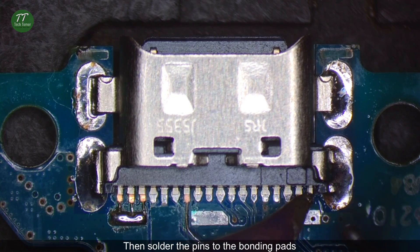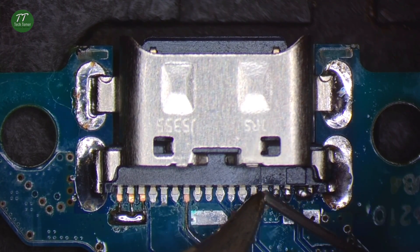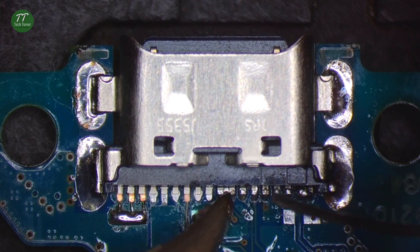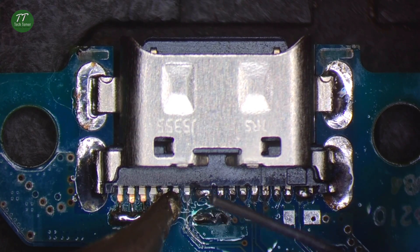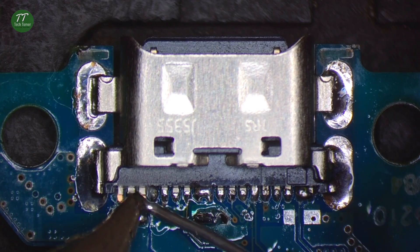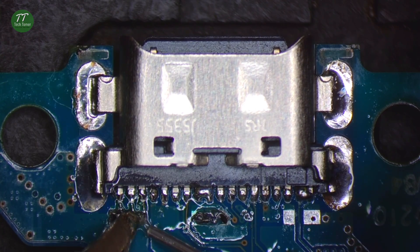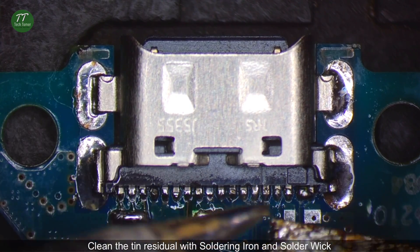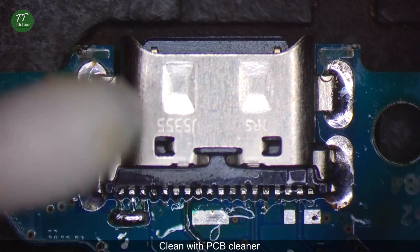Then solder the pins to the bonding pads. Clean the tin residuals with soldering iron and solder wick. Clean with PCB cleaner.